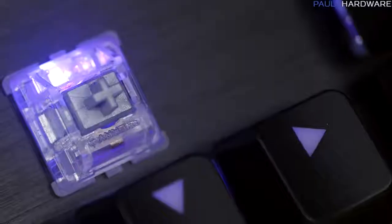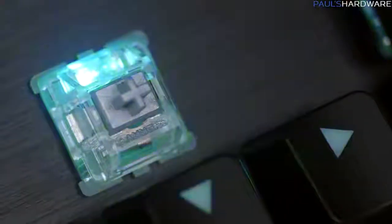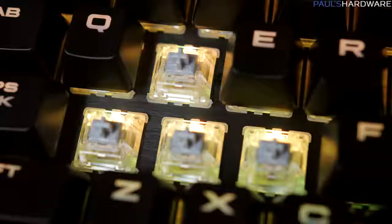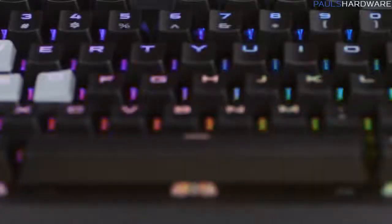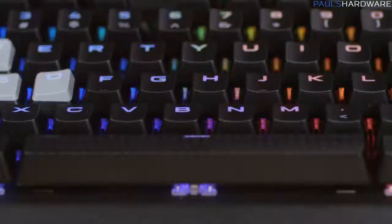Why does it cost $200? Let me tell you all of the things that it has. First, Cherry MX Speed Switches — already detailed in my Corsair K70 Rapid Fire video. They have 45 gram actuation force and 1.2 millimeter actuation distance. And if these switches are too fast for you, thankfully they'll also have the K95 Platinum with Cherry MX Brown switches, which have 2 millimeter actuation distance, so you have to push them down a little bit further for them to actually register.